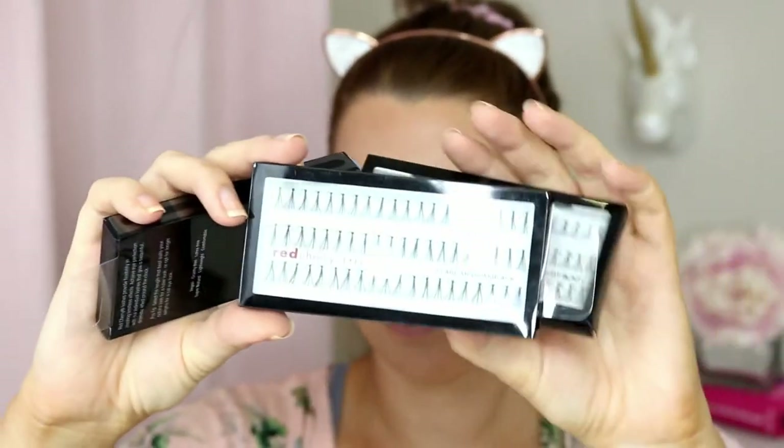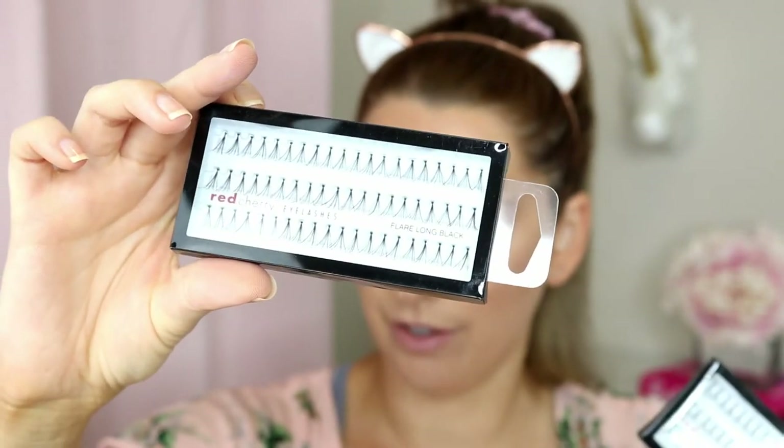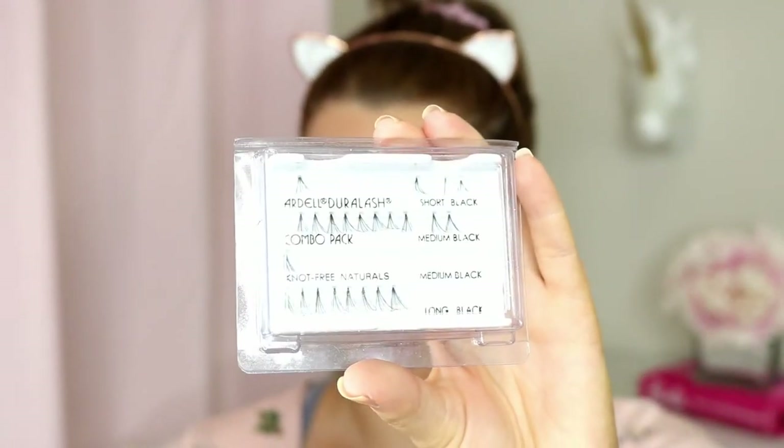Individual lashes come in mostly small, short, medium, and long. Some brands have extra short and some have extra long. Some brands also have multi-packs that come with all three in one pack. These individual lashes are single-use only, so once you've put them on and taken them off you need to throw them away. These are more popular in salons than for doing yourself at home.